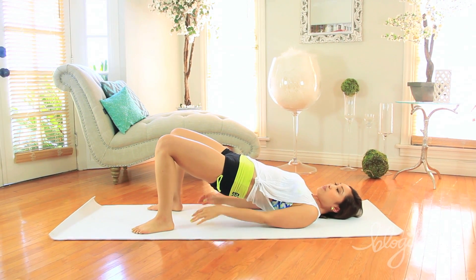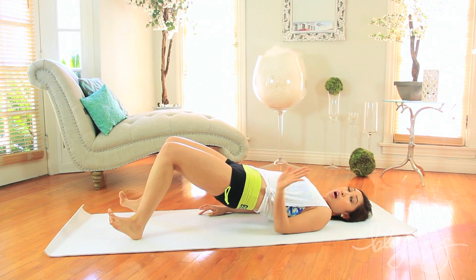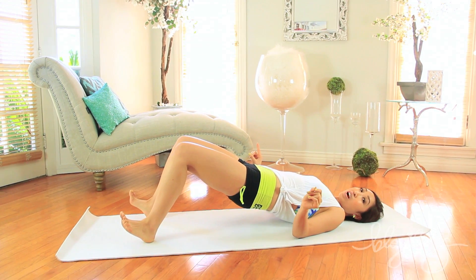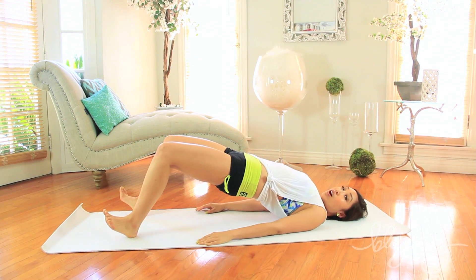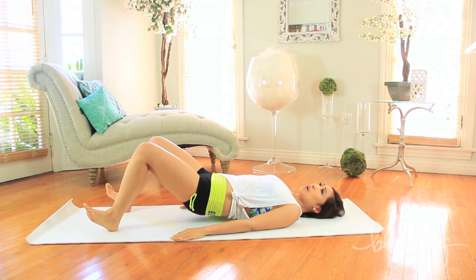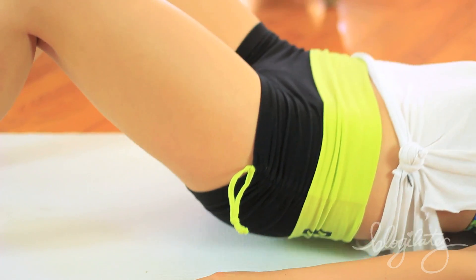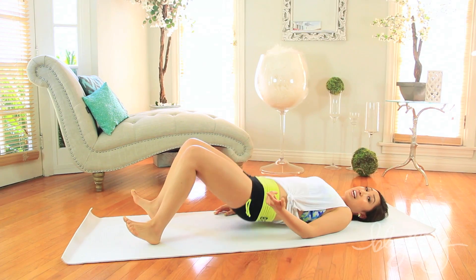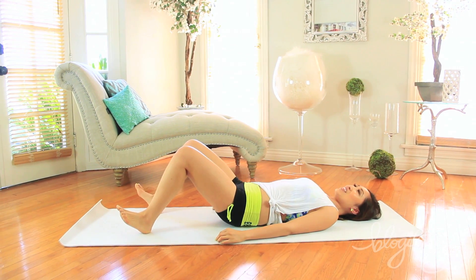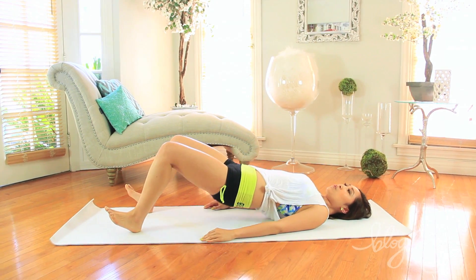We're gonna go into a variation of this. Press your heels out a little bit, toes flared, and do the same bridge movement. Watch as your hamstrings will burn. Tap the floor, lift all the way up — that first move was just a warm up, that was nothing. Heels pressing into the mat right there. Do you feel your hamstrings? Yes, you do. Lift higher, come on. Give me four and three, two and one.